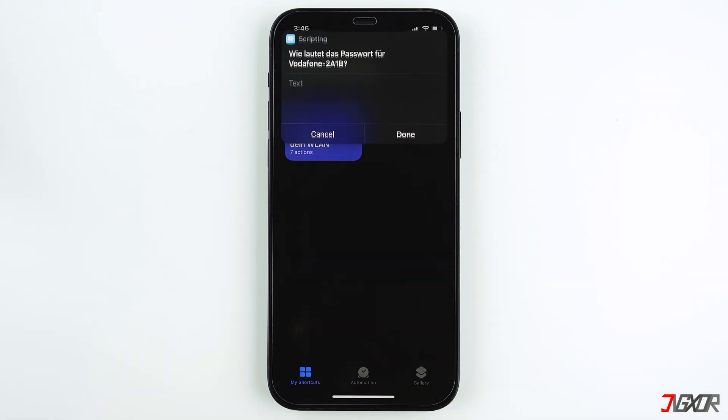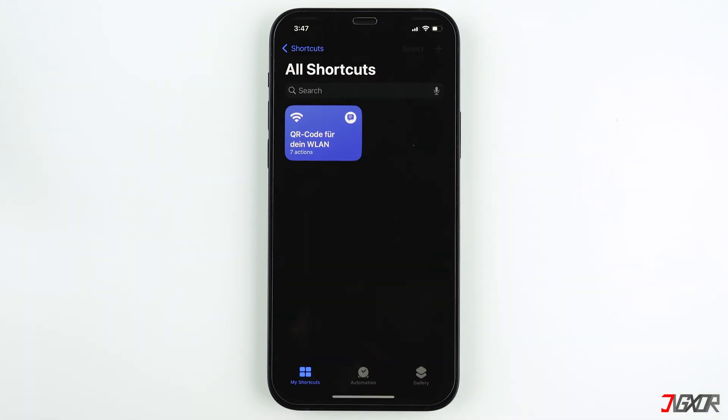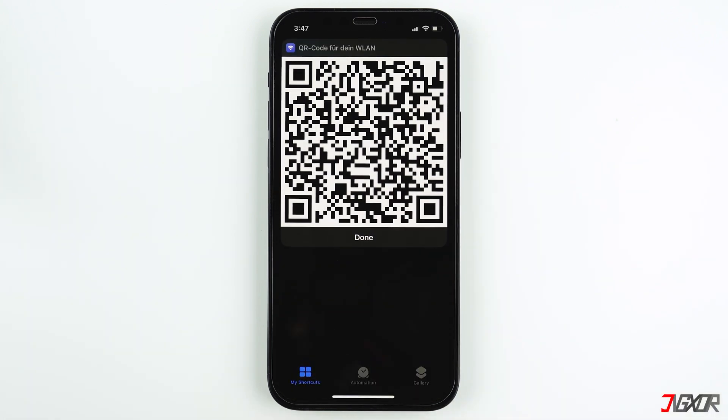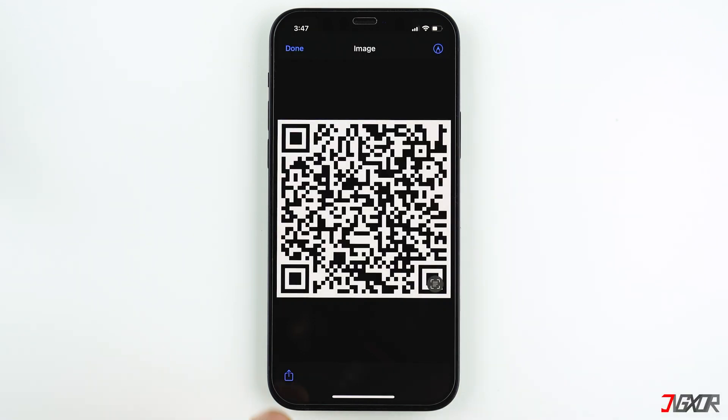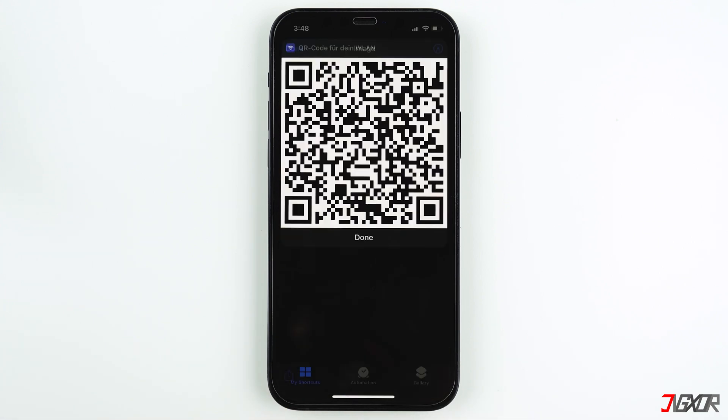In the next step you'll need to type in your Wi-Fi password. Once generated, you can always use the QR code to connect to your Wi-Fi and you don't have to set it up again. Tap on the generated QR code and choose either to share or save it. In my case I choose Save Image.